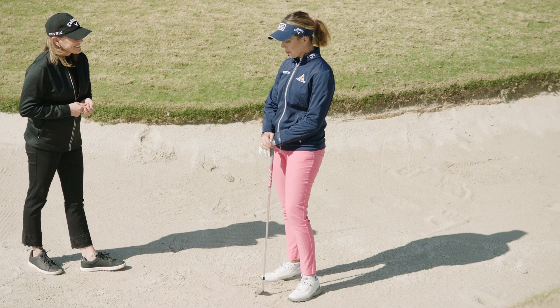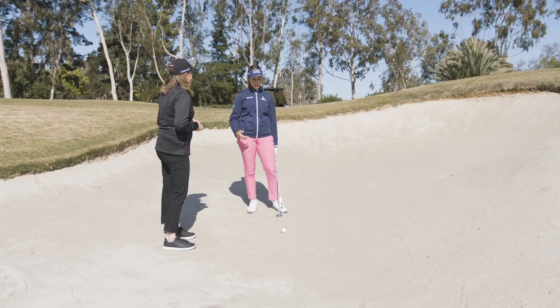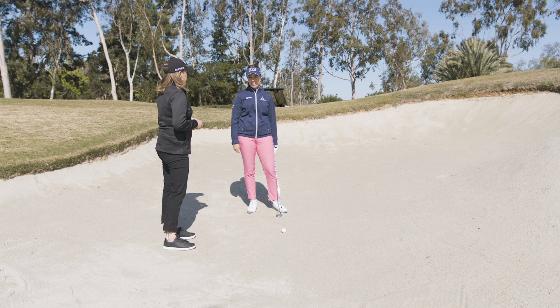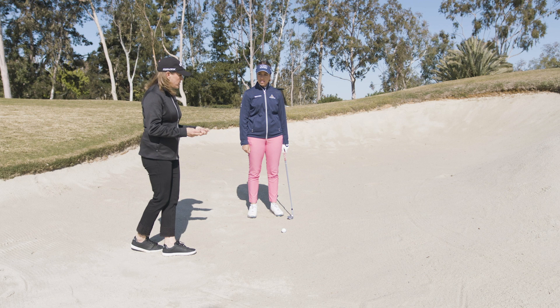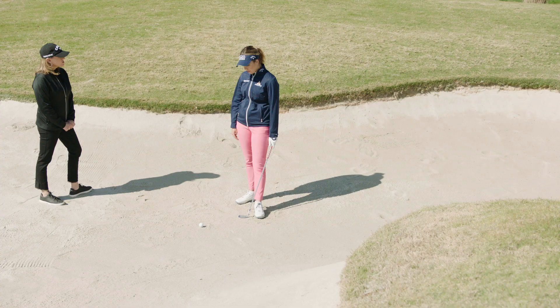It's a tricky shot for sure, especially when the sand is like this. The main thing is getting as much height as possible, making a good connection, and not hitting too much sand. The sand is a little packed today — not super fluffy — and that's another factor. It's slightly harder to get contact and get it higher, so it's mostly about focusing on setup and how much speed you want through the ball.